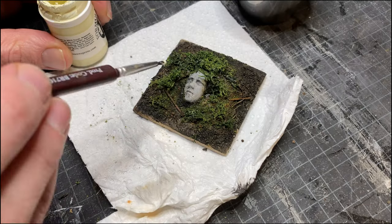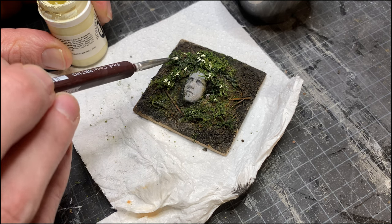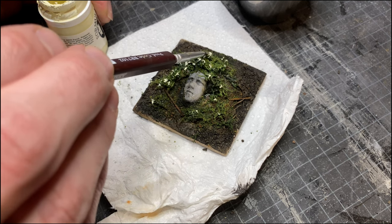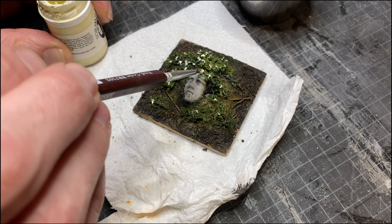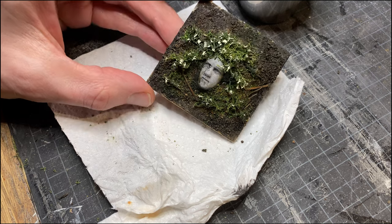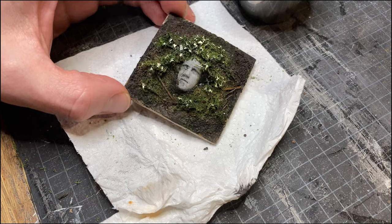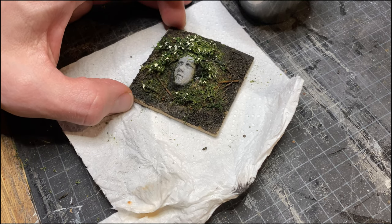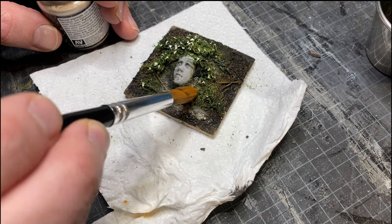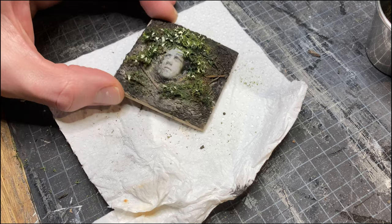I saw this flower power trick of just adding paint directly to the flocking in Studson Studio's beautiful diorama build — go check it out. I thought the base looked a bit uniform, so I added dry pigments. This has the added bonus of making the piece look even older.